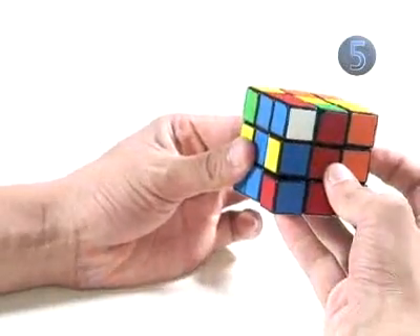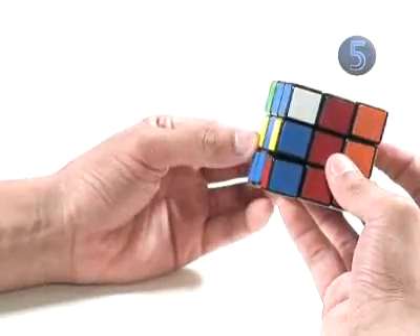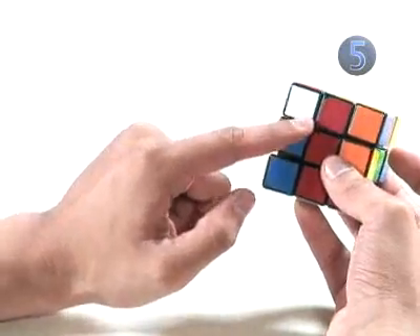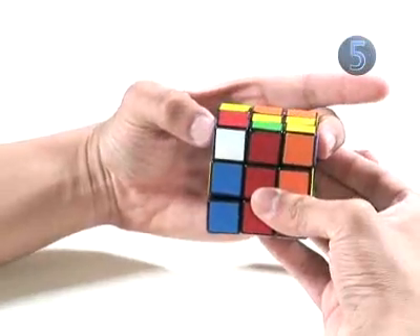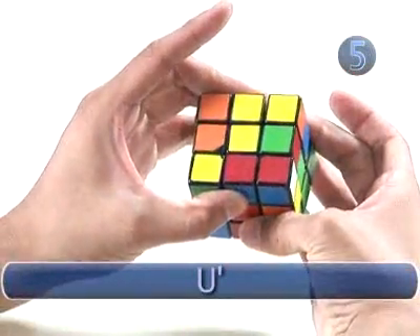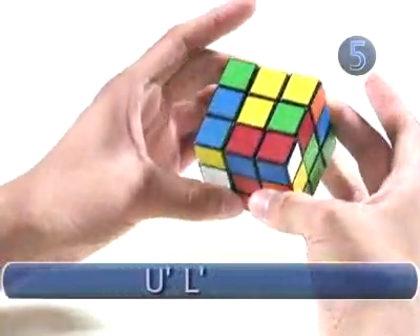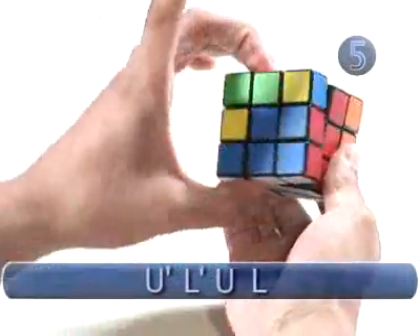The next step in inserting them to the second layer is the same as the last step. We look at our white corner, which is on the right face, so we have that facing you. Then you do the algorithm: turn the up face counterclockwise, the left face counterclockwise, the up face clockwise, and the left face clockwise.